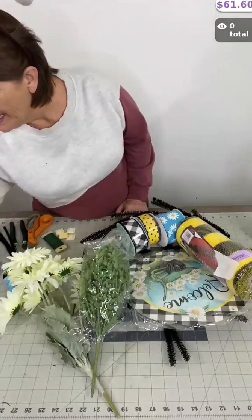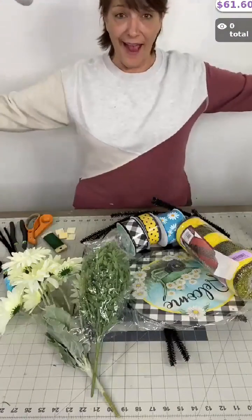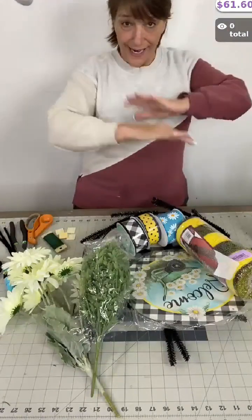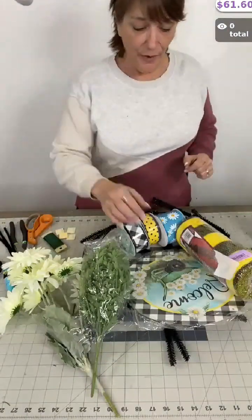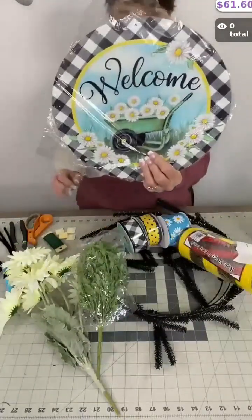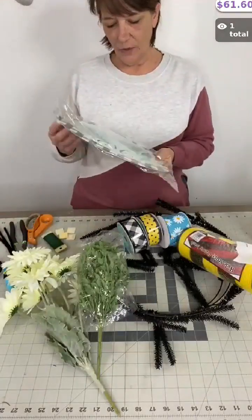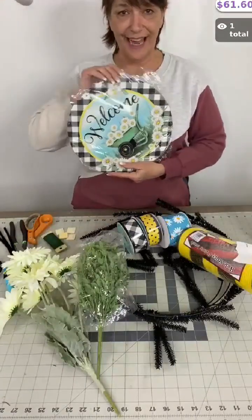Come on in and say hey, let me know where you're from. Right here in front of me on the table is one of our new wreath kits featuring this beautiful sign. I love this one — it's got a wheelbarrow on it, it says 'welcome,' it's full of daisies. I love the plaid on the edges, it's fun.